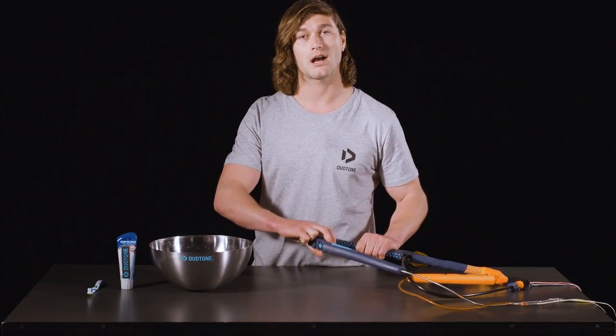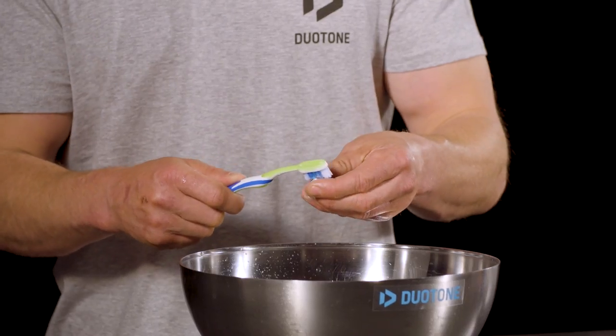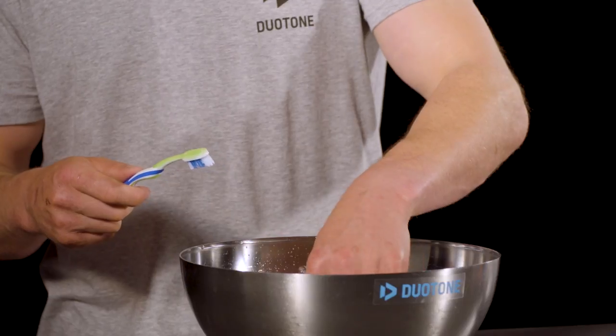If you do have problems inside your bar however, you'll need to take it apart and give it a thorough clean. We recommend doing this with a toothbrush and some toothpaste and a small bowl of water.